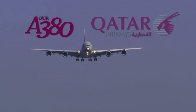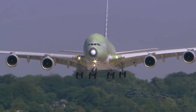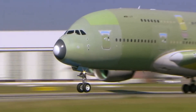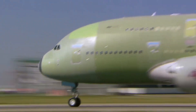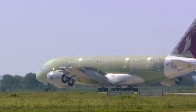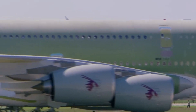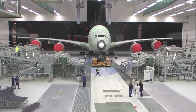This particular A380 is being built for Qatar Airways, and it has to be painted to their specs. After testing the airplane, it enters the paint room — or should I say the painting booth.